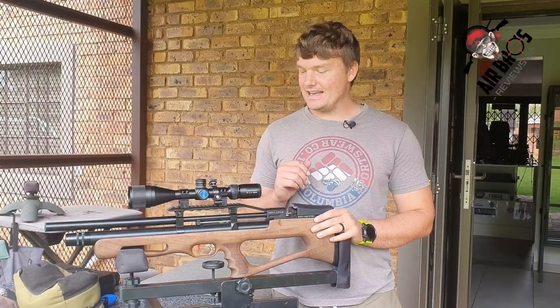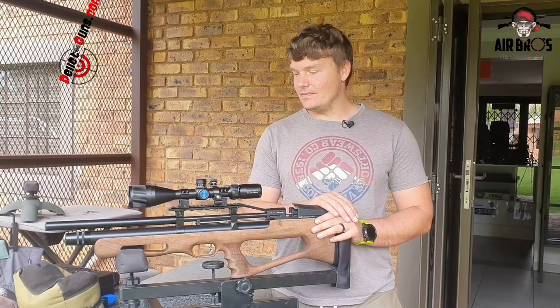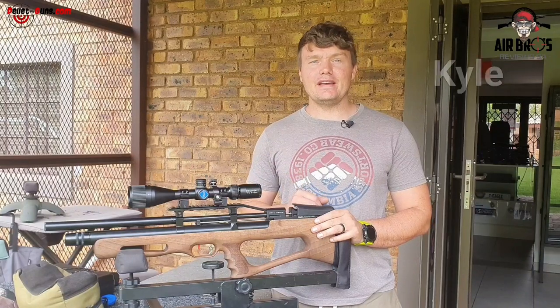Welcome back to Airbus Review SA in conjunction with Pelagans.com. We've got the Kral Empire here with us today.